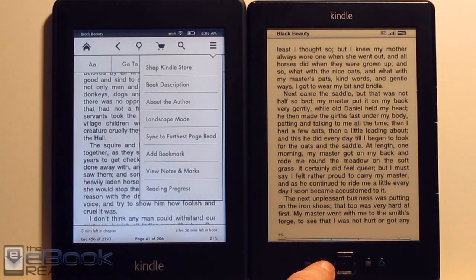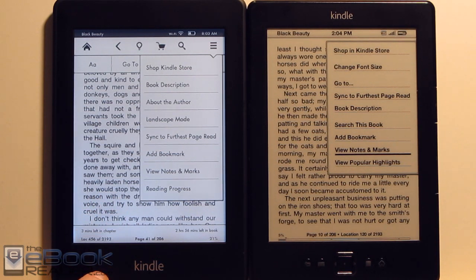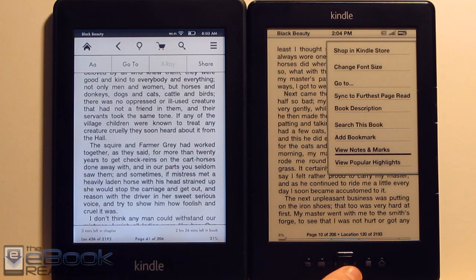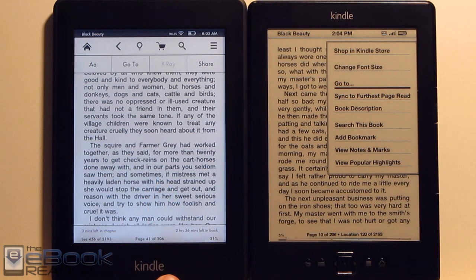Bringing up the menu, we have the same sort of options on both — you can shop in the Kindle store, get the book's description, and view popular highlights. But one other new feature on the Paperwhite is reading progress: it shows your minutes left in the chapter and minutes left in the book. The basic Kindle doesn't have that feature, and they've never added it. So you're only going to get reading progress on the Paperwhite.